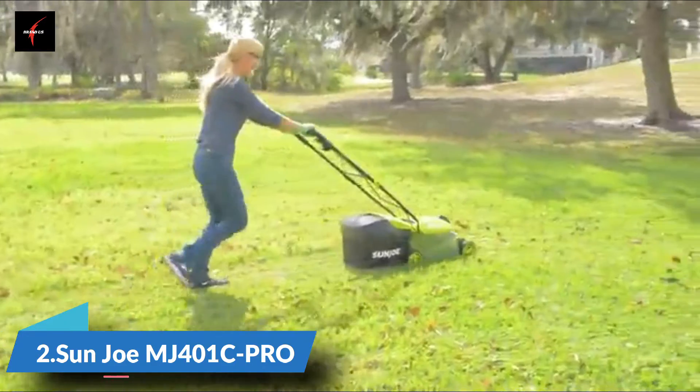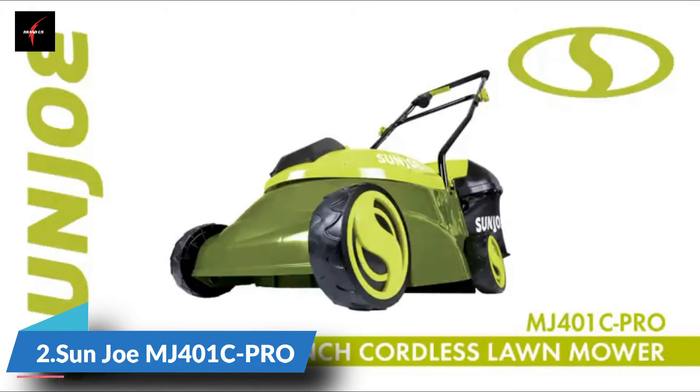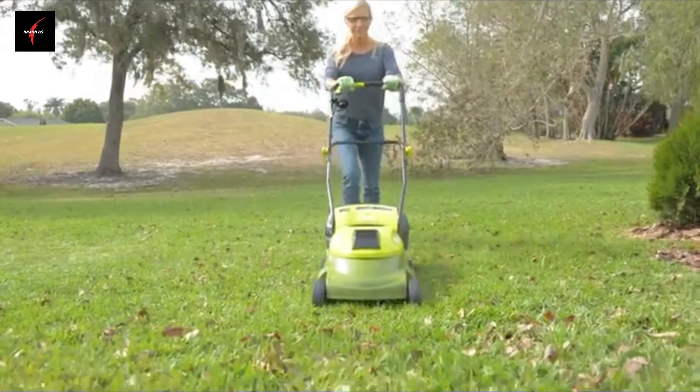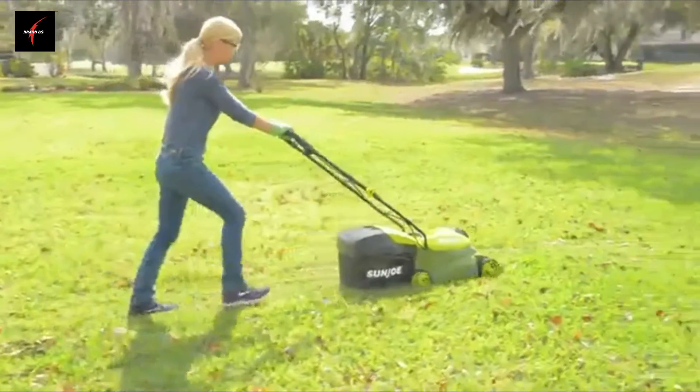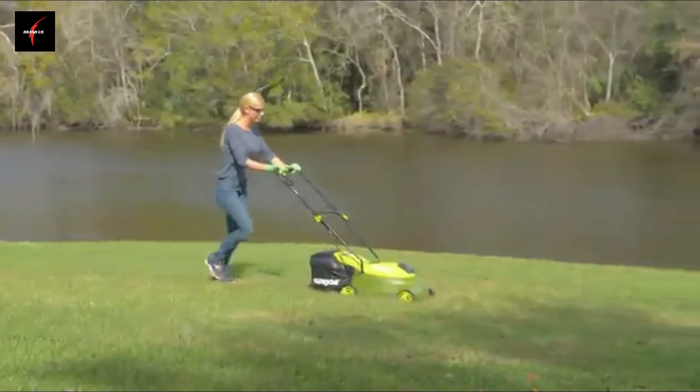Ditch the cord and gas and cut the grass with the MJ401C — the completely cordless counterpart of Sun Joe's best-selling MJ401E electric mower. Perfect for small to medium lawns.